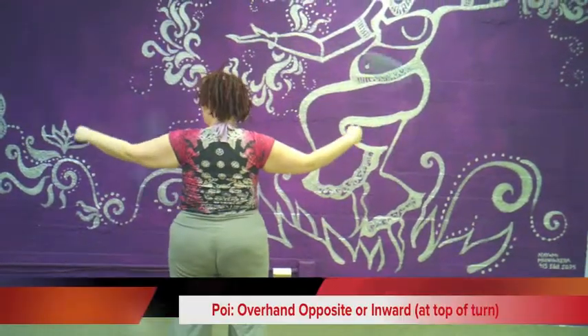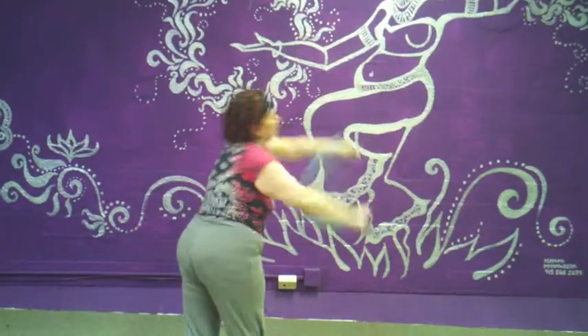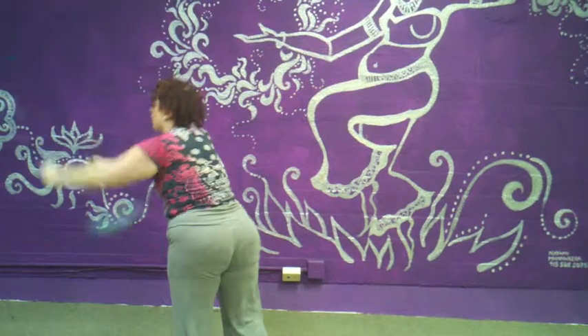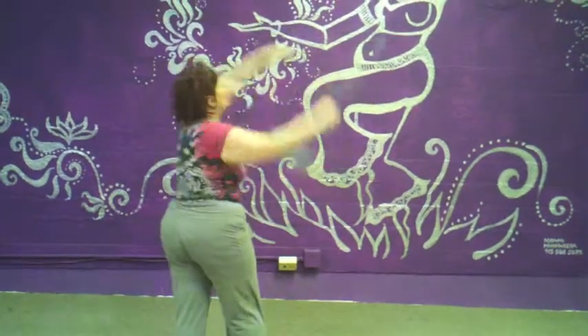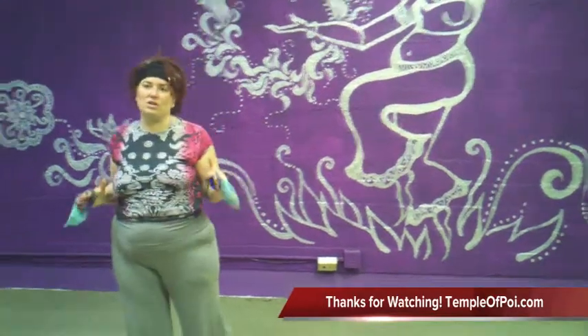And then there's from overhand butterfly, same heel — going clockwise, and then going counterclockwise. Obviously my split direction ones are not as strong, but does that make sense?